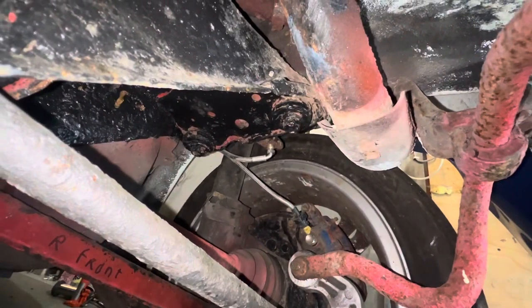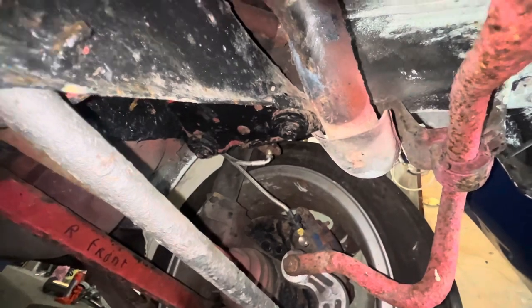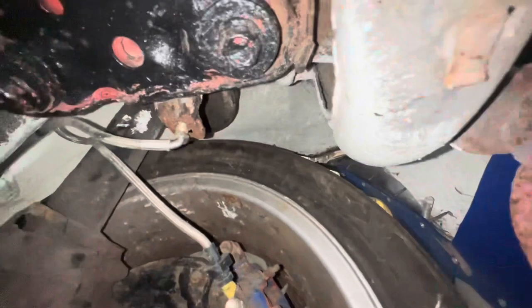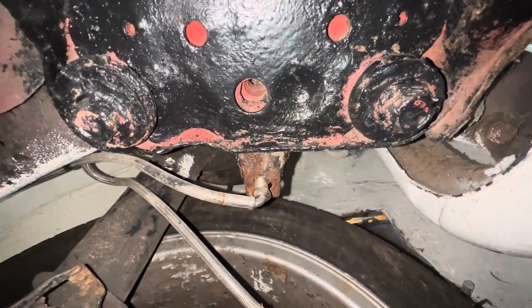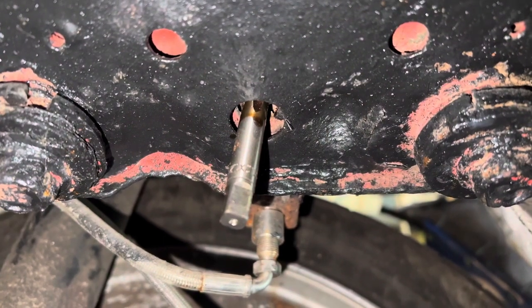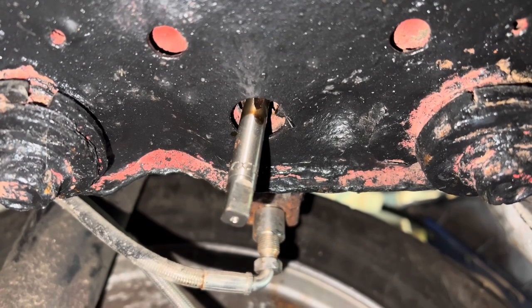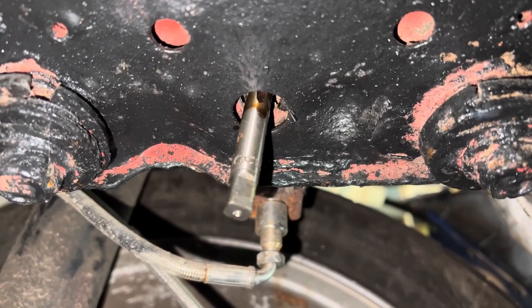Now we're under the car you can see it's a bit crusty - we do need to repaint a few things - but up here you will see there is our threaded hole in between the subframe bushes. All I'm doing is running that thread tap up - it is straight, that's just the camera angle - and I'm just cleaning the threads out with this tap. I'm going to do it on both sides and we'll come back once I've done that.